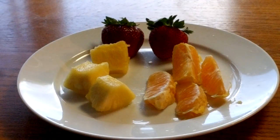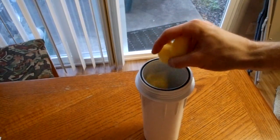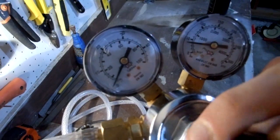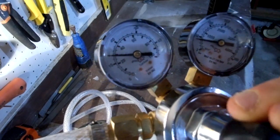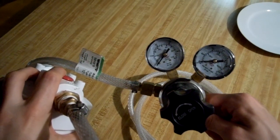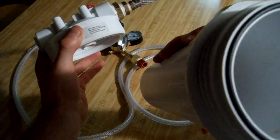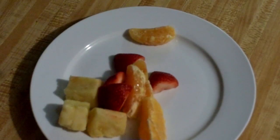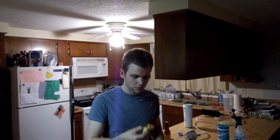How about carbonated fruit? Here I've got some orange slices, pineapple slices, and strawberries. Fill up the chamber, tighten the cap, and then go ahead and increase the pressure just like before. I waited about 25 minutes and then released all the pressure. That smells really good. Now you can hear the bubbles. Let's see what we got. Oh, that's cool — that orange is fizzy! It's just weird to have an orange that's fizzy in your mouth.